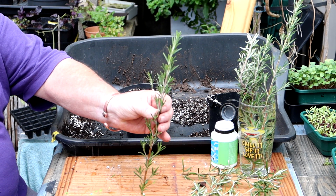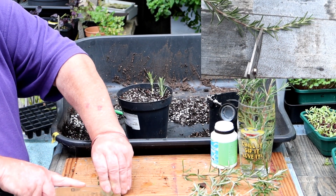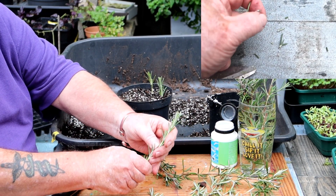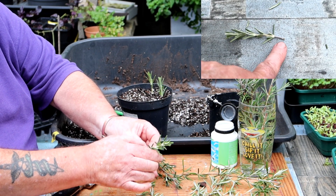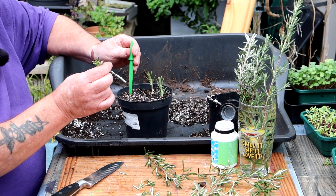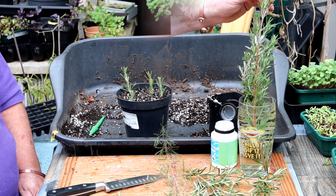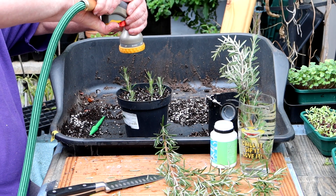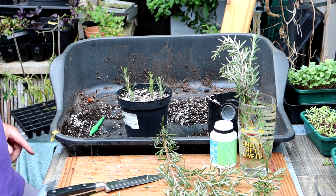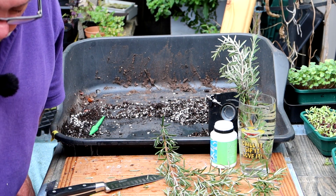Right, cuttings. A decent cutting — four to six inches long, just below a leaf joint. Take the bottom leaves off. And with the hormone rooting powder, dip a hole — don't push it in. Firm them in. So easy. Water from above just to settle the compost around. And in a cold frame or somewhere sheltered — in my case I'll just put it in the cold greenhouse for now. Have a check on it in a couple of weeks and there should be a few roots. Nice and easy.